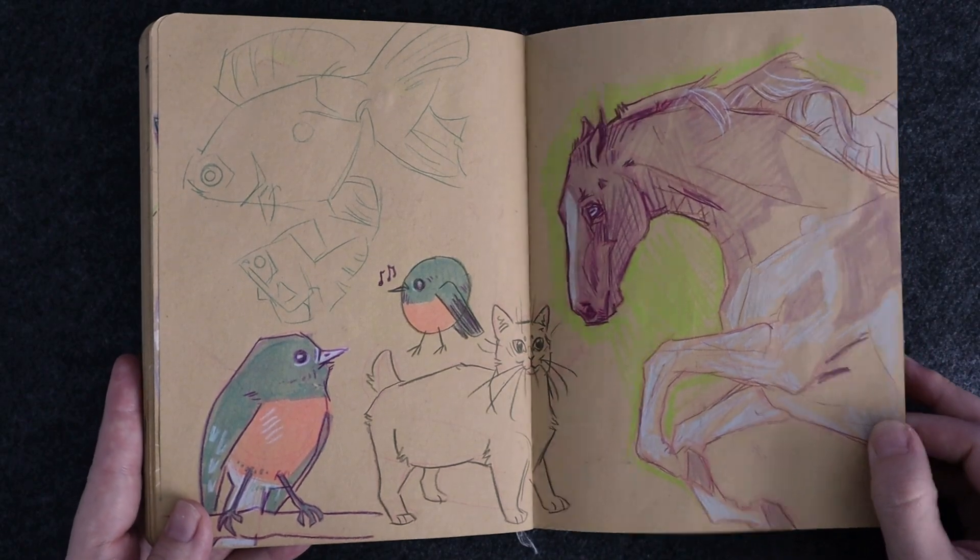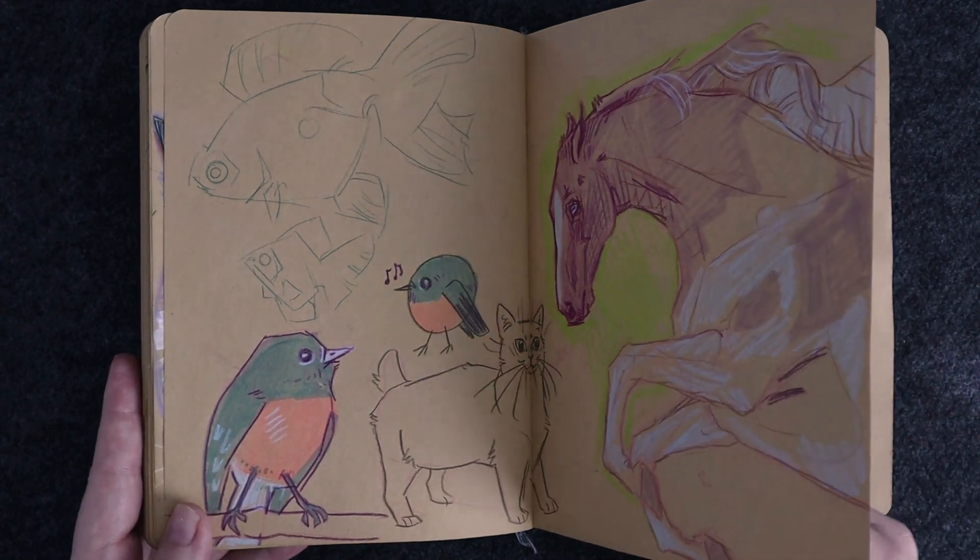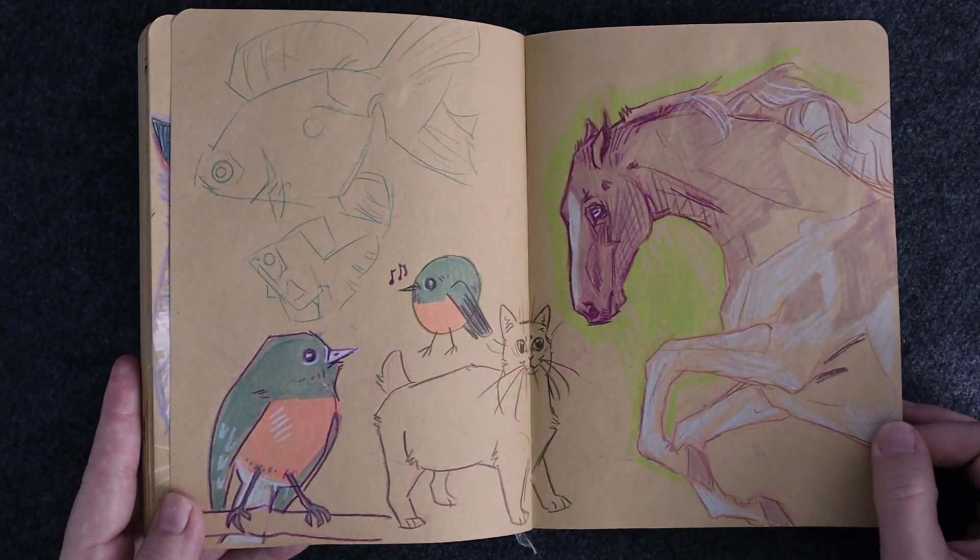I keep coming back to horses. I used to draw a lot of horses when I was younger and I used to feel very confident doing so.